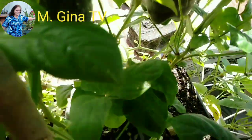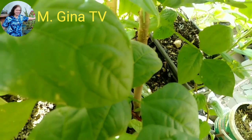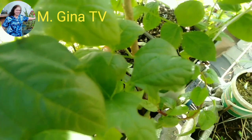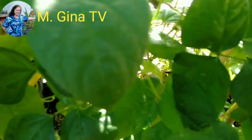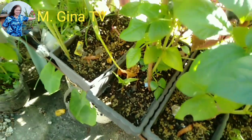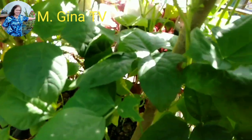Just want to say — chicken manure should be composted for several weeks or months before using it in our garden, so that our plants will become healthy. I hope you enjoy watching.